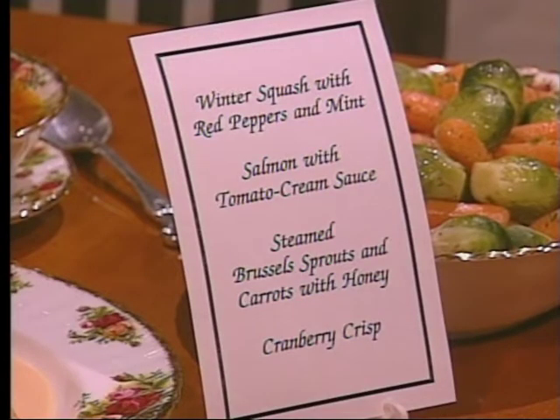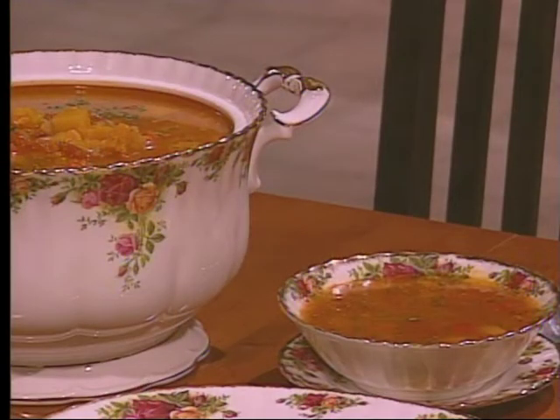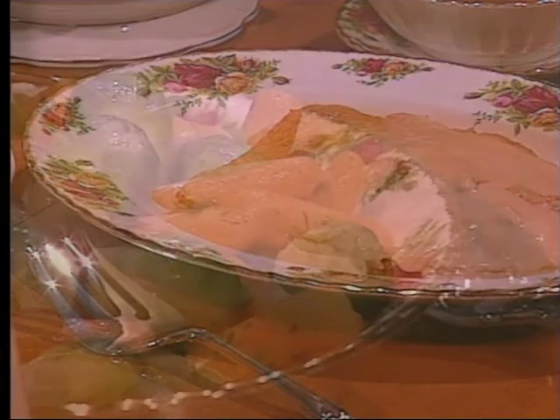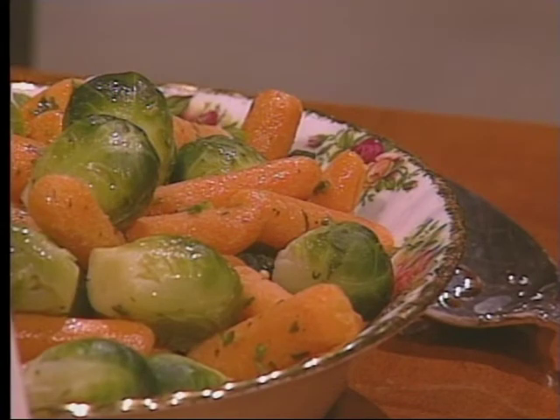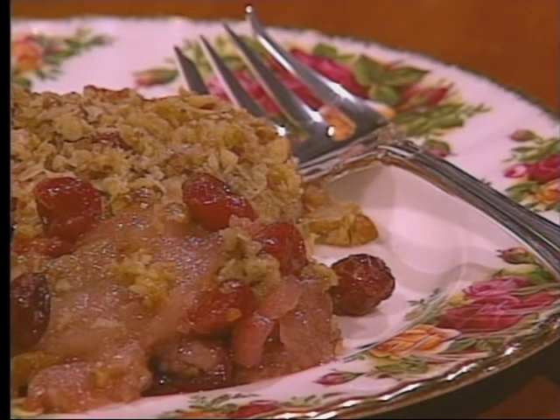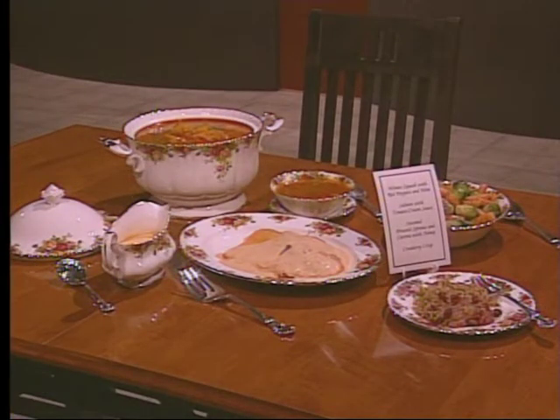Today, Natalie is preparing a dinner for cool weather. First, there's winter squash soup with red peppers and mint. The main course is an elegant salmon with tomato cream sauce, complemented by tangy steamed Brussels sprouts and carrots with honey mustard sauce. For dessert, Natalie will make a cranberry crisp that can be transformed into a wonderful baked chutney.